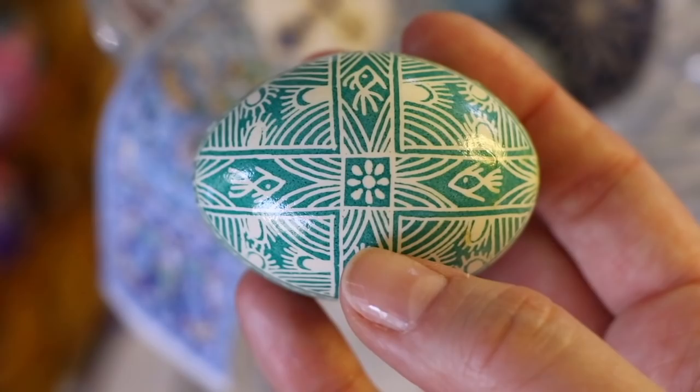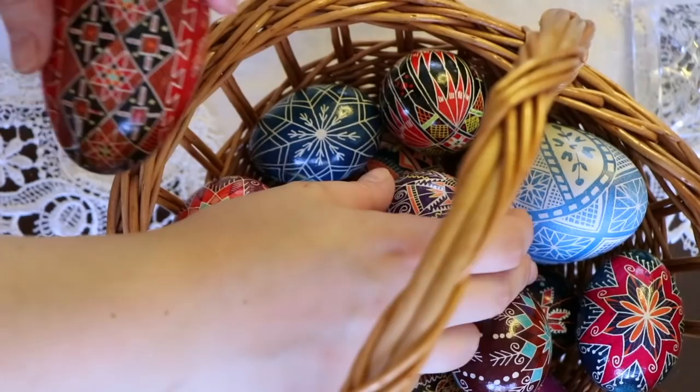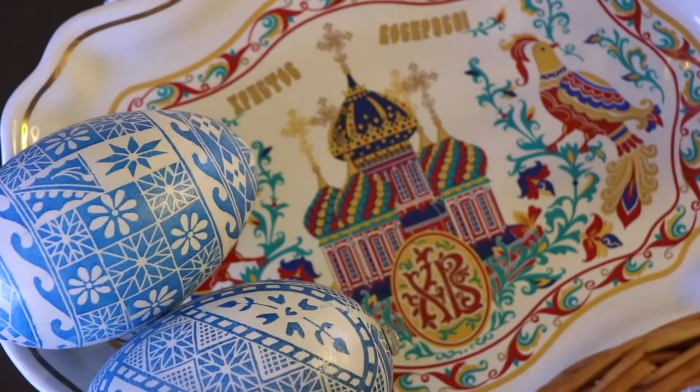If you see two letters on an egg that look like an X and a B, that's actually Cyrillic. It stands for 'Christos Vaskrese' — Christ is risen.